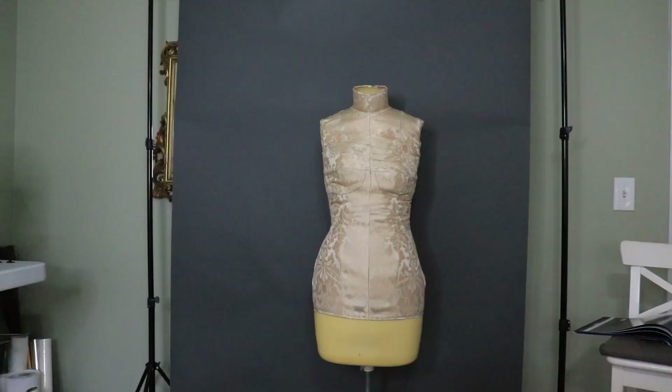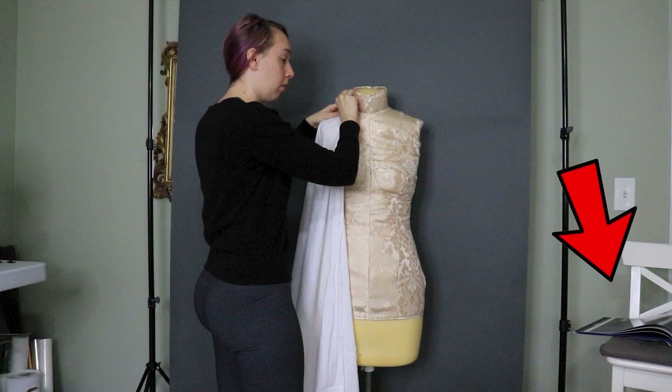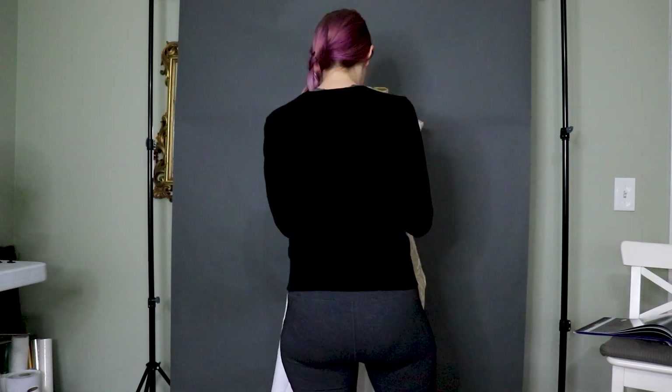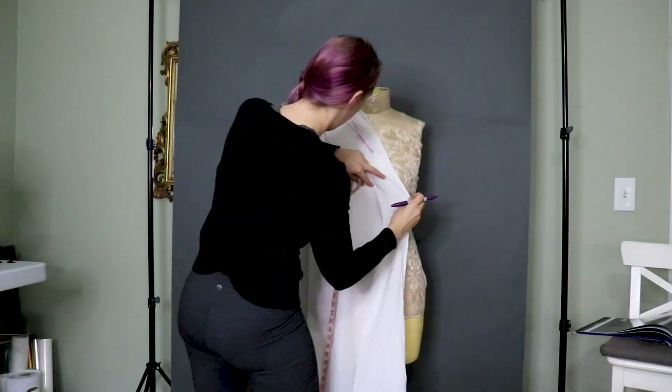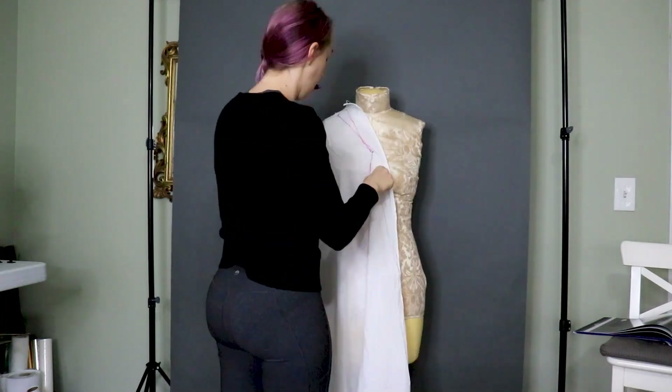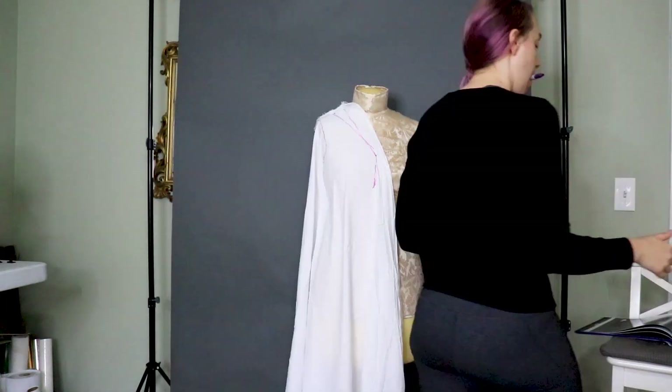I start my process with scrap cotton fabric, pins, my dress form, a Sharpie or marker of some kind, scissors, and my reference — which in this case is the Frozen 2 art book. I like starting with the bodice, followed by the sleeves, and then the skirt. This will be a full dress, but I still break it up into basic pieces first.